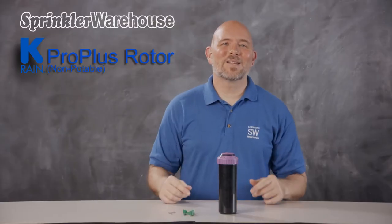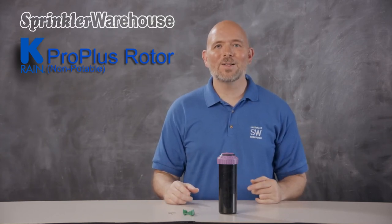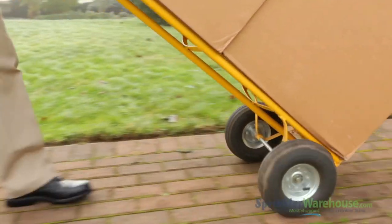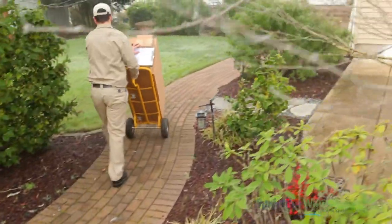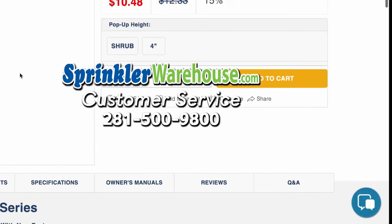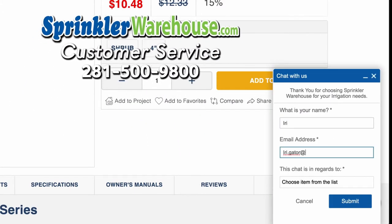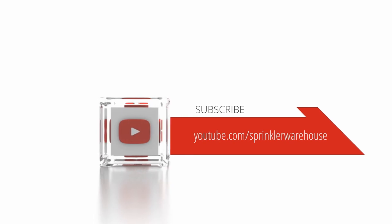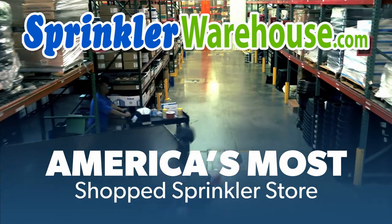And that is the KRain ProPlus rotor. It will do you a fantastic job. Order yours today on sprinklerwarehouse.com. Remember, Sprinkler Warehouse has everything you need to make your trees, lawn, flower beds, and gardens lush and beautiful. Questions? Chat with one of our incredible customer service agents on sprinklerwarehouse.com — they really do know their stuff and they'll get you squared away. Subscribe to our YouTube channel for helpful tips, tutorials, and general sprinkler instruction. Sprinkler Warehouse, America's most shopped sprinkler store.